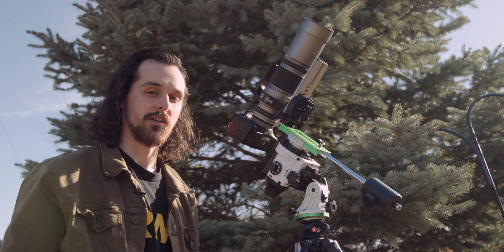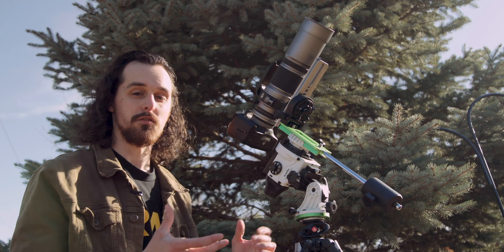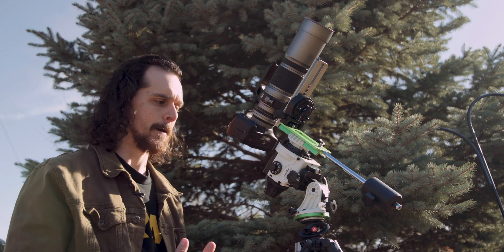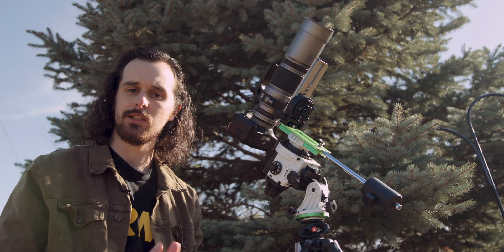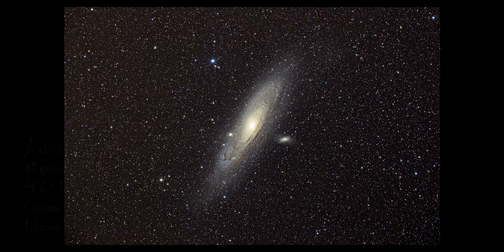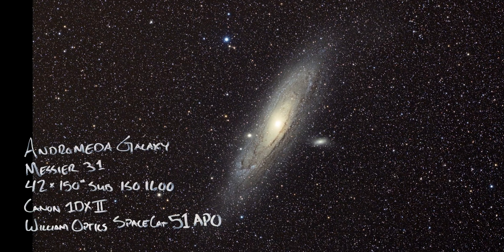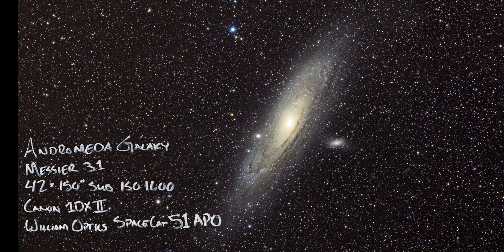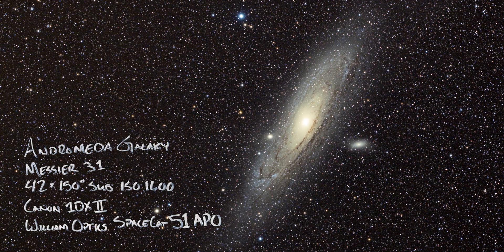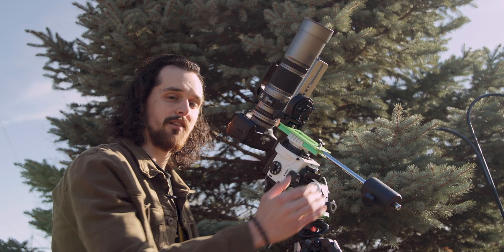Now onto performance. How does the Star Adventurer perform in giving us long exposure images without star trailing? It really comes down to your focal length. At wider focal lengths — 24mm to about 100mm — I've found I can push out to two and a half to three minute exposures. If you push closer to 200mm or more, getting two-minute exposures is harder and your hit rate will go down. Your margin of error increases as you increase focal length. 250mm with the SpaceCat 51 is about as much as I would push it, unless doing auto guiding — which this does have an auto guide port for.